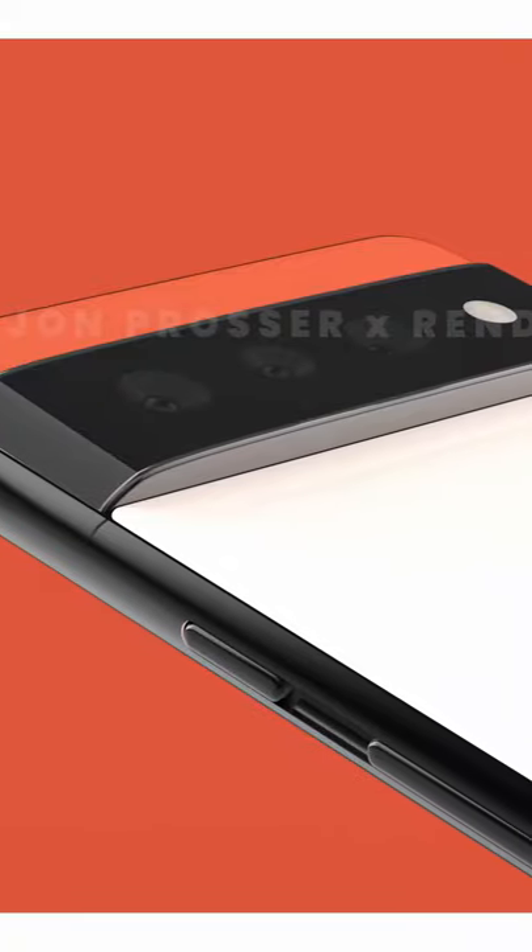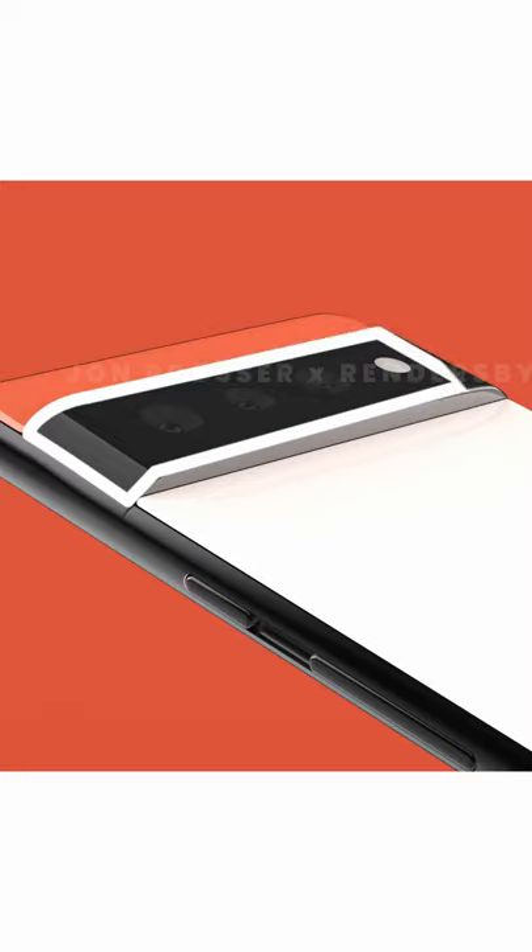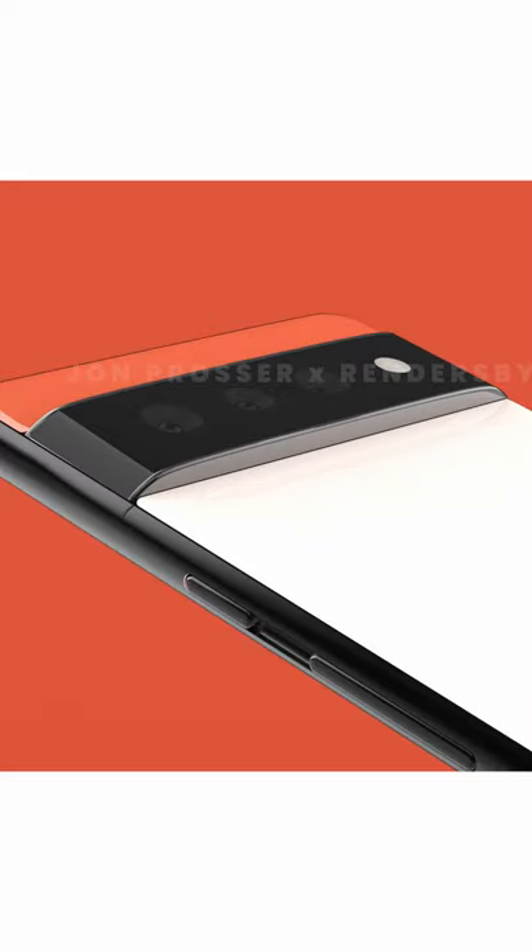We don't have any details for the selfie cam or the screen size, but nonetheless, let's move to the back side of the phone. There will be a huge camera bump from edge to edge, but curved as well — so that's a good thing when you place the phone on a table, as there will be no more wobbles.